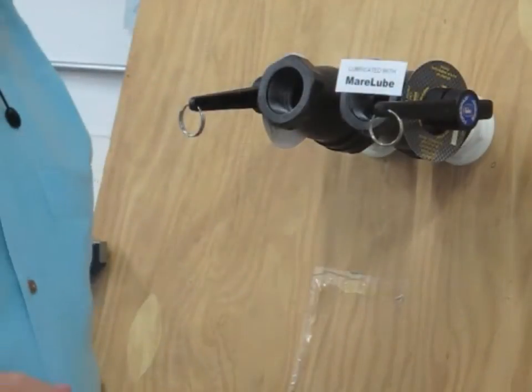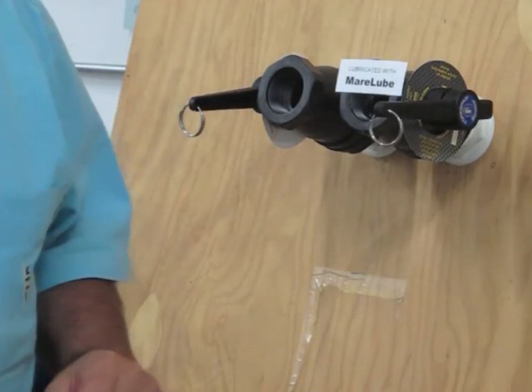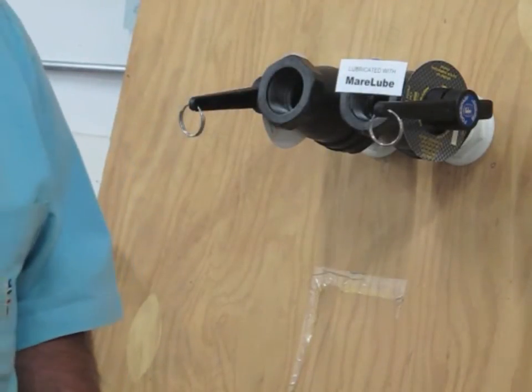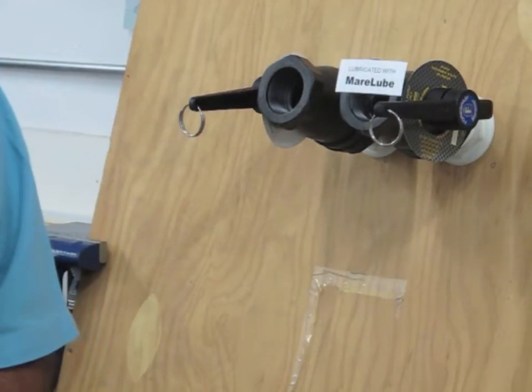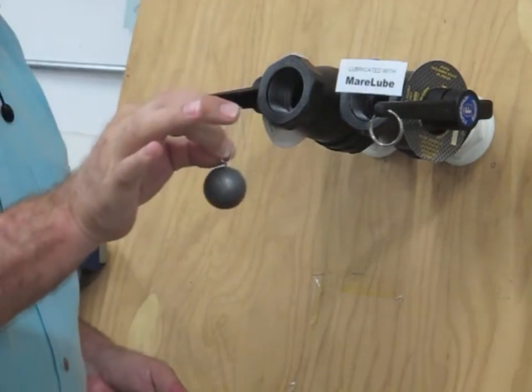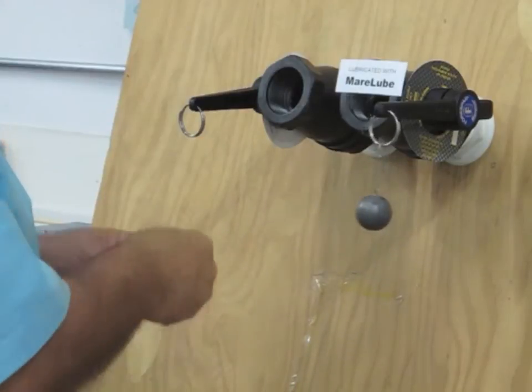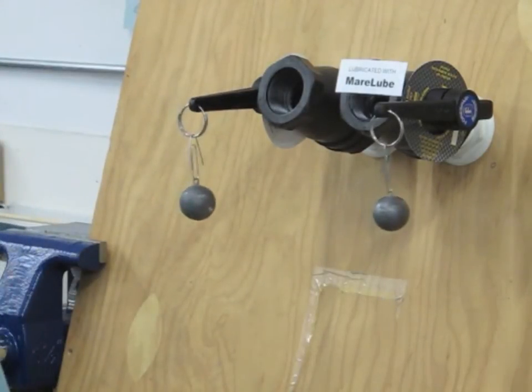So we set up a little demo here that I'd like to share with you so you can see just how much difference a good lubricant makes. As you can see, we've mounted a couple of ball valves on a big sheet of plywood. I talked with my friend Rodney, who is both a sailor and a fisherman, and asked him to bring by some of his big fishing weights that he uses when he goes ocean fishing. The smaller ones are a half a pound a piece, and I'm going to drop these on here to give you an idea of the difference that it makes when a valve is properly lubricated.